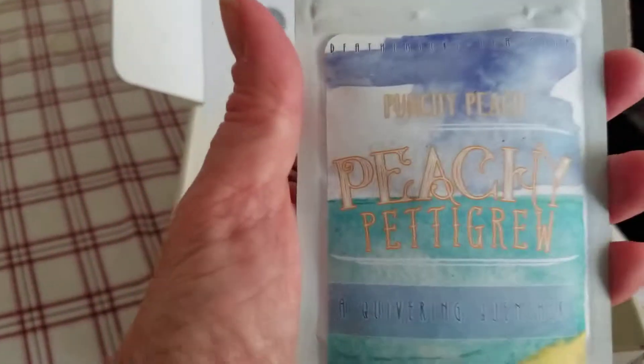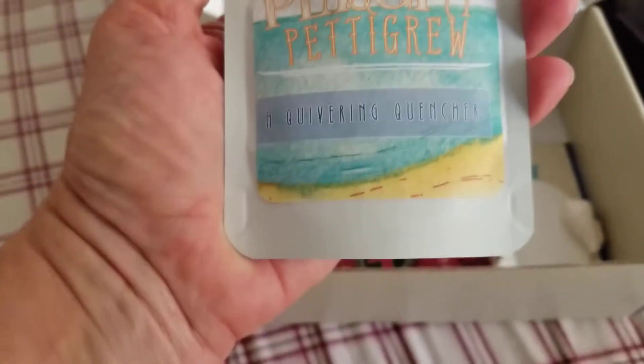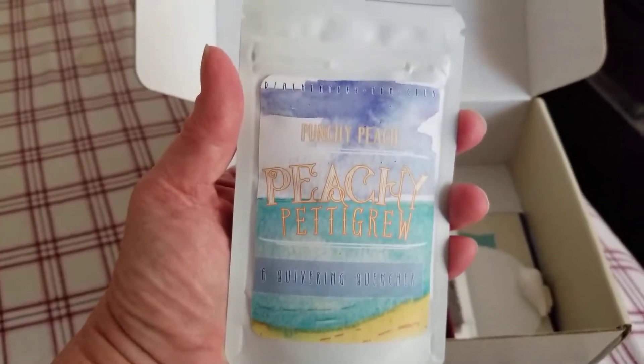Next, this one is Peachy Pettigrew — punchy peach flavored tea. Very nice.